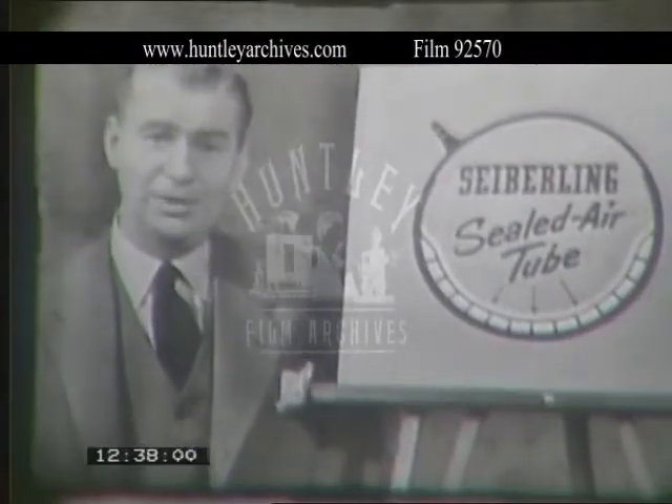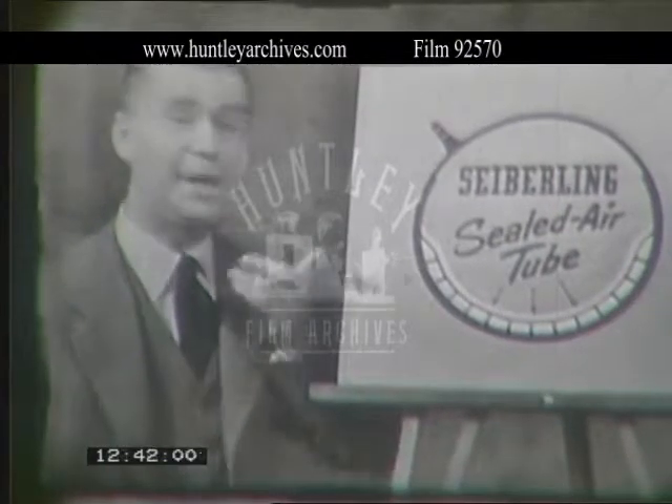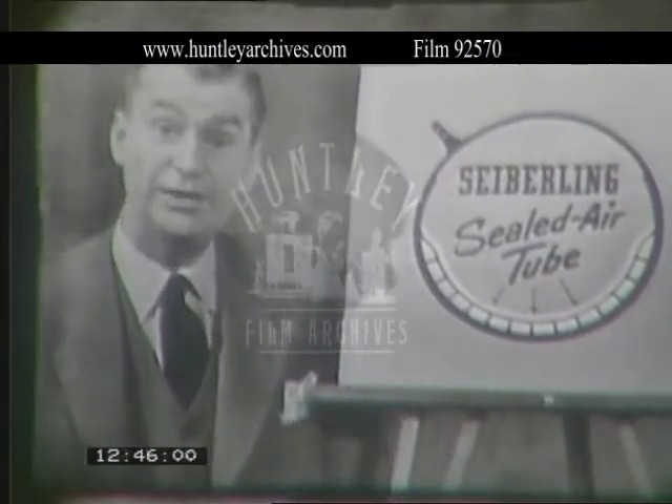Don't take chances with a dangerous flat. Let your Cyberling dealer demonstrate why sealed air tubes will save you all kinds of trouble and might even save your life.